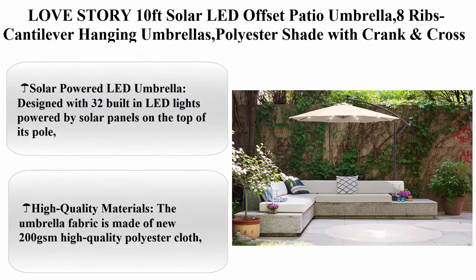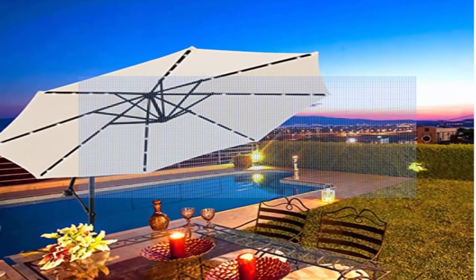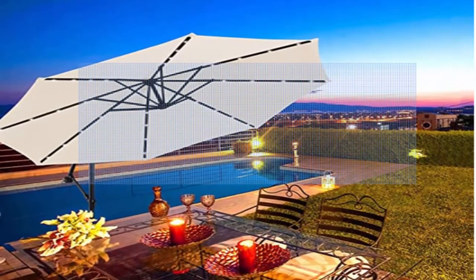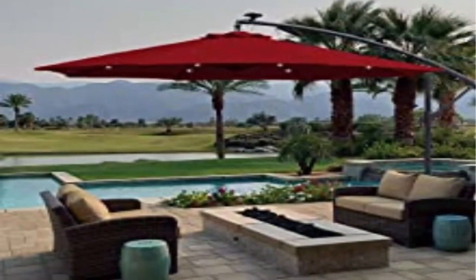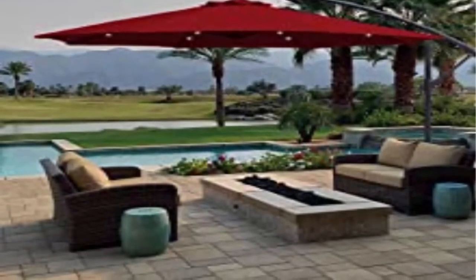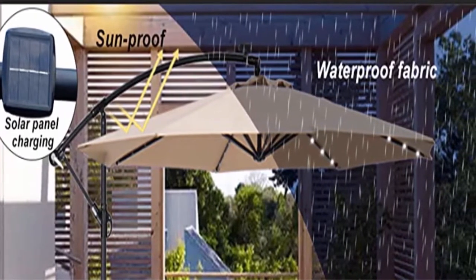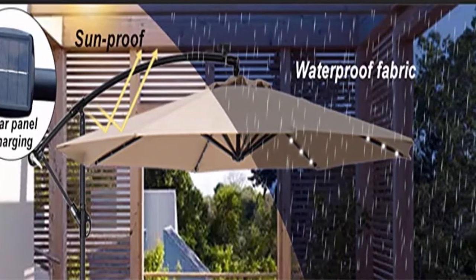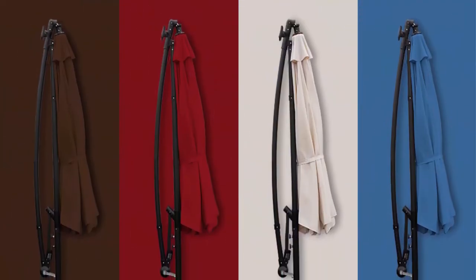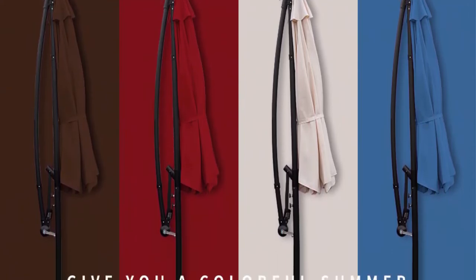Top 6: Love Story 10 feet solar LED offset patio umbrella, 8 ribs cantilever hanging umbrella, polyester shade with crank and cross bases, 32 LED lights. Solar powered design with 32 built-in LED lights powered by solar panels, providing 6-7 hours of warm light after sunset, creating a romantic atmosphere at night. High-quality 200 GSM polyester cloth effectively blocks sunshine and UV rays. Eight heavy-duty ribs provide stronger support than 6 ribs.